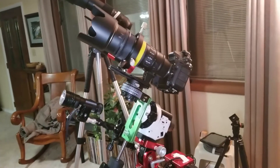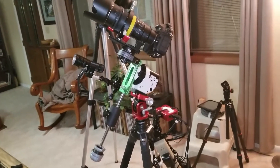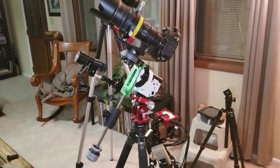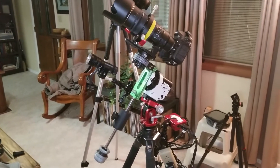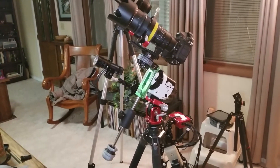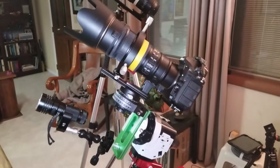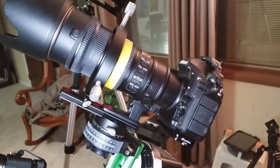Hello everyone, Daryl here with you tonight, looking again at my astrophotography equipment configuration. I presented this in another video where I was addressing primarily how I went about devising the configuration I use, relative to the fact that I had a very heavy camera and lens combination that I had not given proper consideration in my choice of Star Tracker.